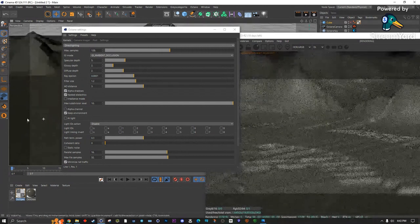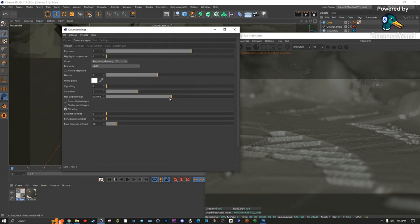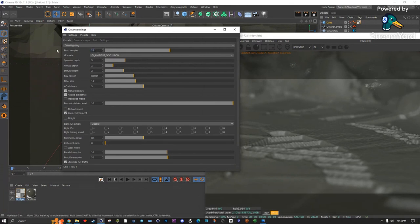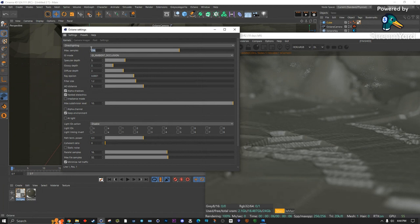There's a little hot pixel issue here, so let's go into the settings, enable Hot Pixel Removal to get rid of that. If that doesn't work, we might need the denoiser. It's trying to get rid of it but it's actually making it into a splotch, so we might just need to increase our max samples. Increasing samples is the last thing I do — it makes render times much longer.